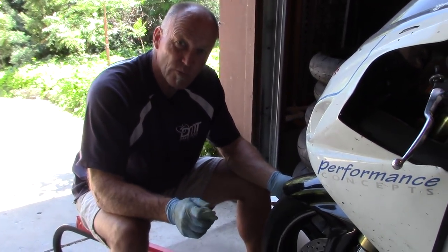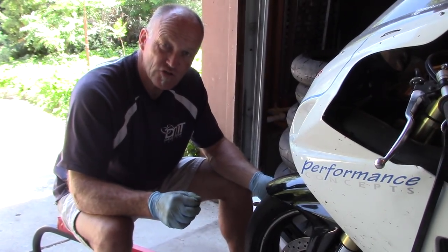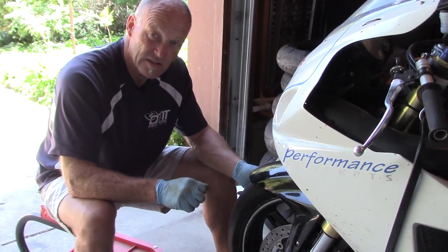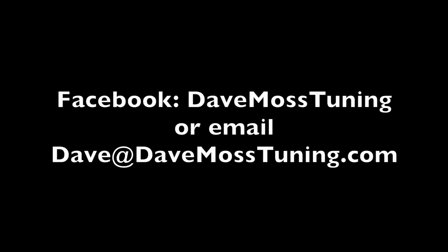The other really important thing is to make sure you take some Vernier calipers and measure the width of the rotor to make sure that it is still in spec. To schedule a remote tuning appointment for you and your bike with Dave via text, email, Facebook, etc., contact Dave on Facebook or by email at Dave at DaveMossTuning.com.